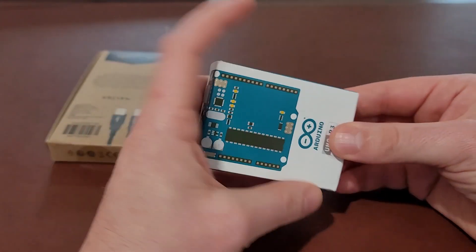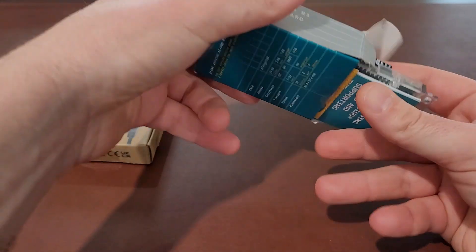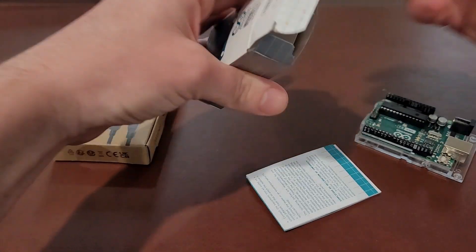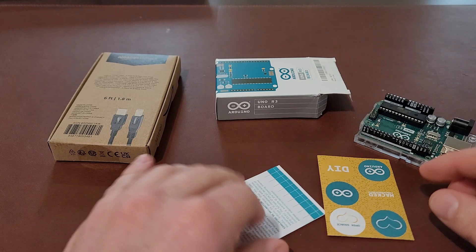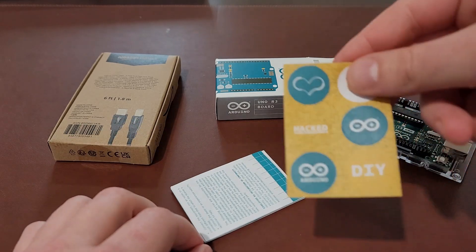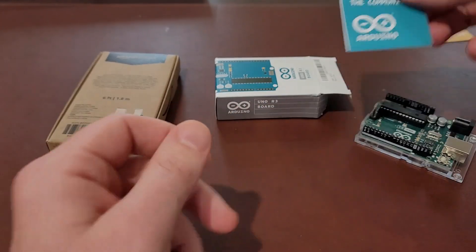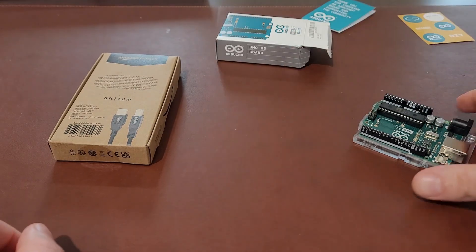Go ahead and unbox yours. Inside you have your board and two pamphlets. There are some stickers you can attach to whatever you want, and then a little intro pamphlet — I don't really think you need this.